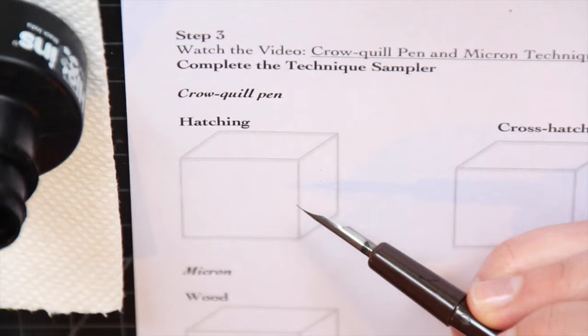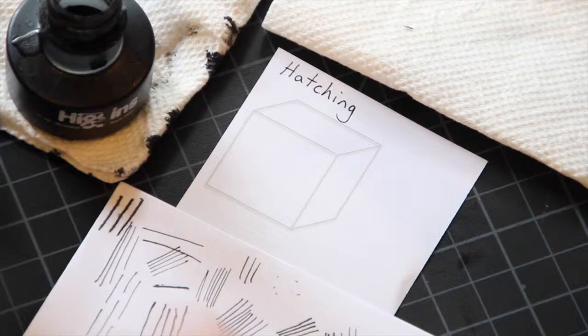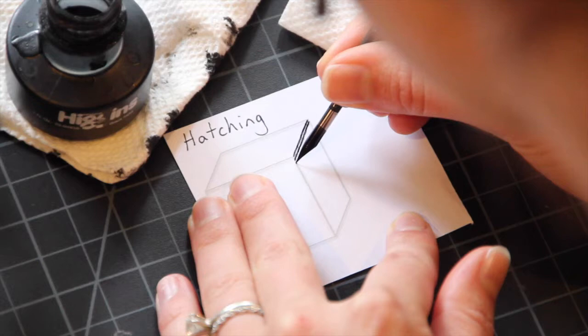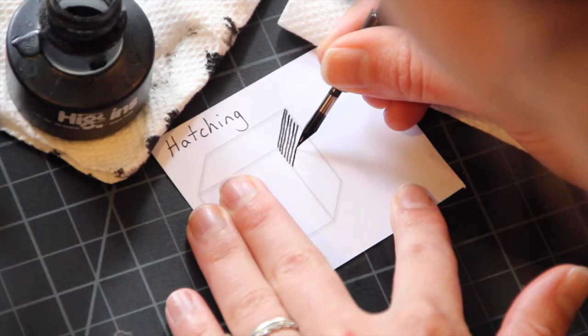I am going to use the more rigid nib to start. Make sure that you have some scrap paper nearby when you start to do your cubes — you want to test out your pen before you start. We're going to start with some really close hatching for the darkest side of the cube. The hatching is going to run parallel to the top and bottom edges of this side. Your lines should be about the thickness of the line apart, and make sure that they don't touch. Try to keep them parallel and consistent.